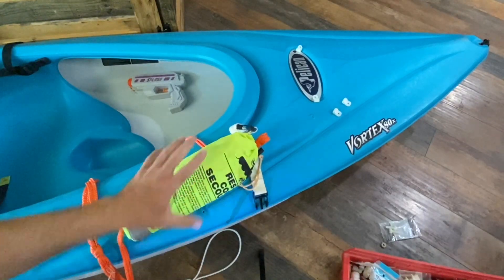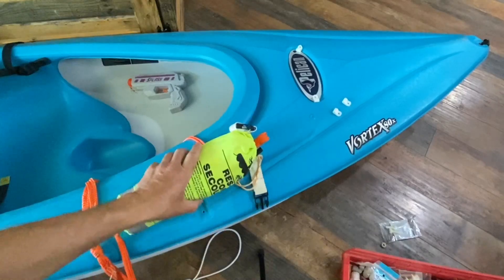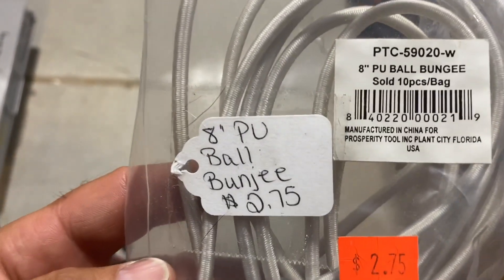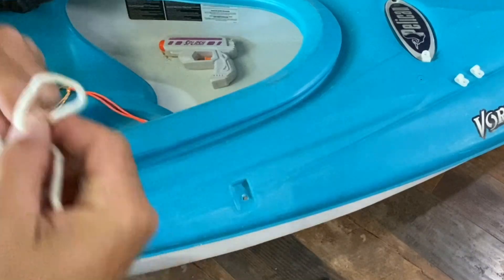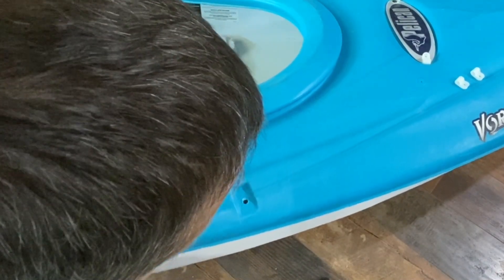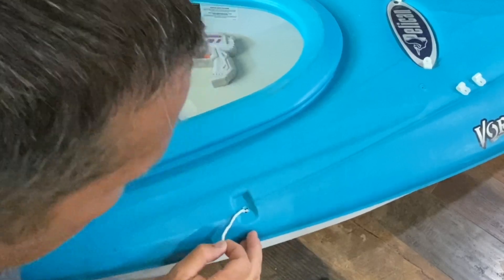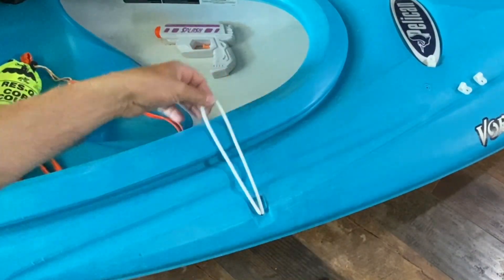Trying to come up with a way to store the safety rope in a nice, easily grabbable spot — there's already a hole here, so I'm going to use that and drill it out a little bit more. For the safety throw bag bungee, I decided to use ball bungees I had laying around. However, the bungee material was too thick to fit through the hole, and I didn't want to go with a bigger hole to avoid taking on extra water. So using a smaller piece of rope, I looped it around the bungee, ran it through the hole, and pulled the bungee through using the smaller rope.